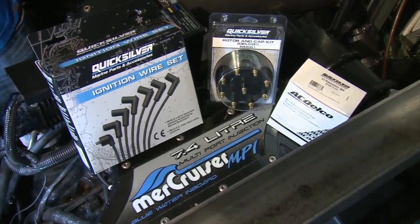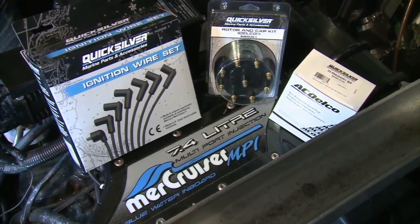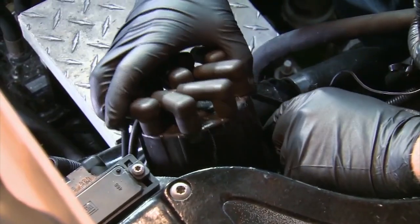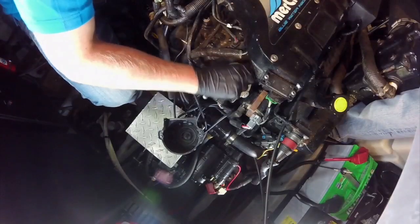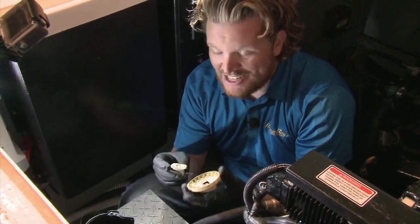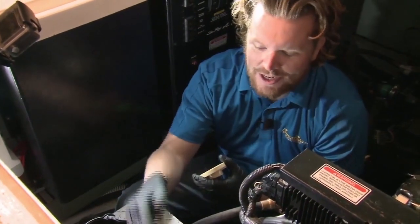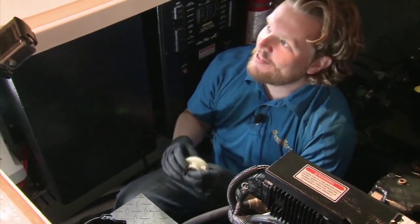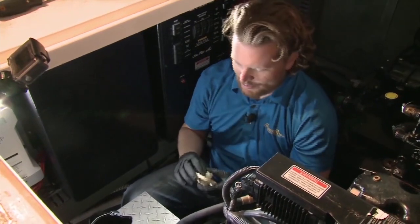We're going to change the ignition wires, rotor, cap, and spark plugs. First, remove the cap — it's just two screws holding it on — then remove the rotor. We got the rotor off, and you can see it's well worn. It actually broke coming off because it was corroded right to the shaft, which means we're well overdue for maintenance on this motor.